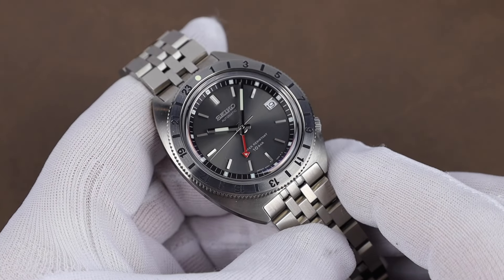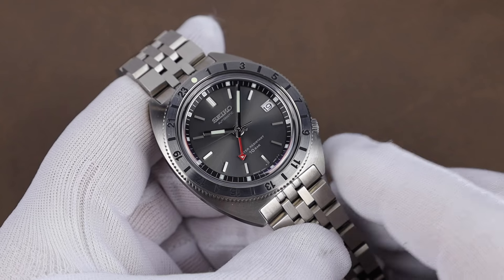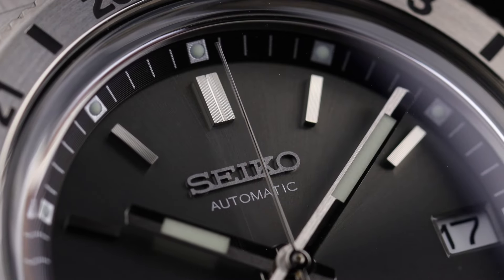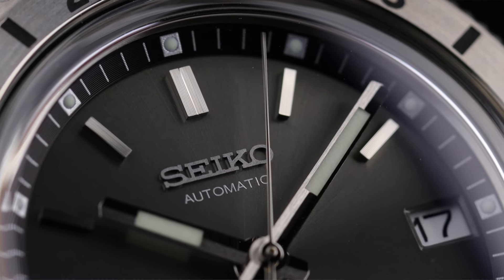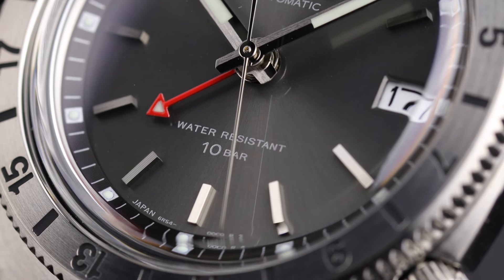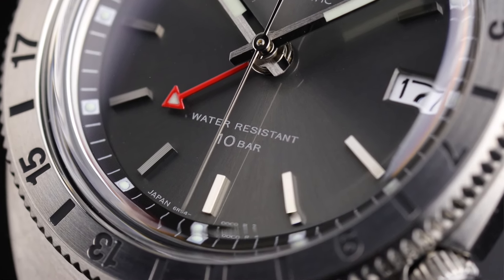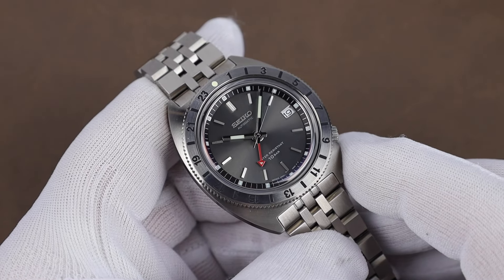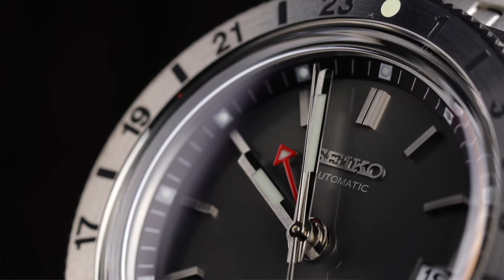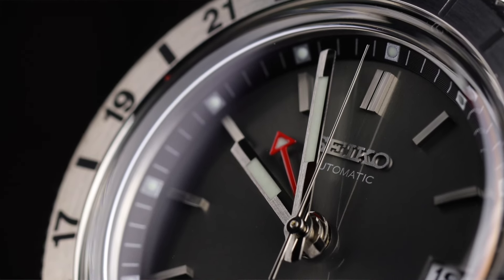One thing I've really liked about the watch is that sunray-finished gray dial. It has some serious pop to it in the right lighting, especially for a gray dial. On the Seiko site, they say they've lowered the Seiko logo to keep it more in line with the logo placement on the original. Down at the 6, we have the text 'water resistant 10 bar.' I kind of wish they used 'Navigator Timer' like on the original, but it's fine as is. Over at the 3 is the date in white, and I like that smaller red GMT hand — nice looking handset overall. The lume is solid; even those tiny lumed hour markers have good staying power, which you sometimes won't see with such a small amount of real estate to apply lume.